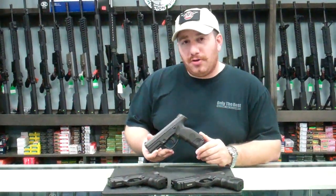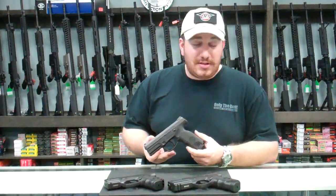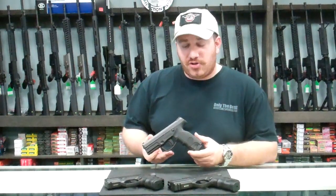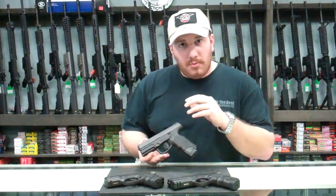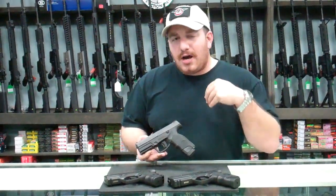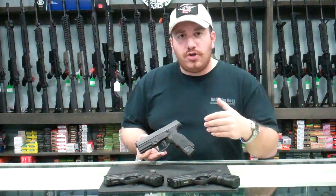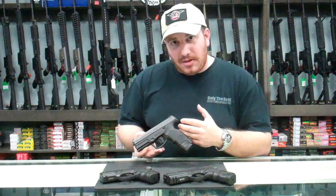It dates back all the way to the early 90s. Steyr has been an Austrian firm making arms for as long as I can remember, decades if not centuries. They dabbled in pistols here and there — World War I, a little bit of World War II, took a break, back in the early 80s and late 70s they made some more, and then come the early 90s with the evolution of Glock and HK and some of the other polymer frame guns, they decided to get back in the market.